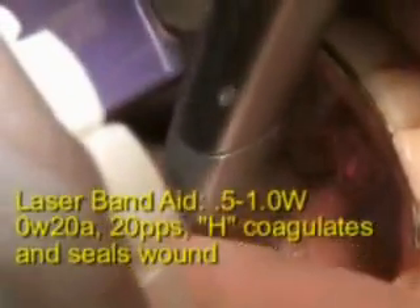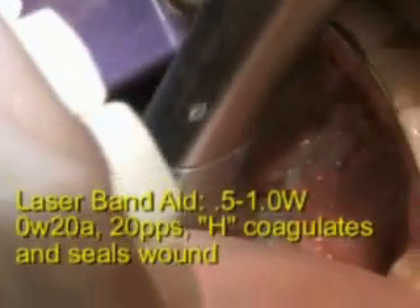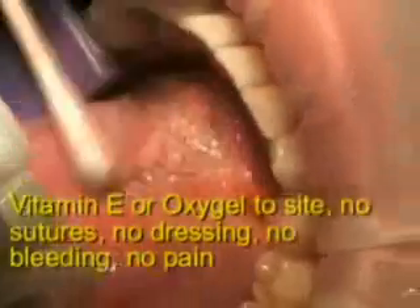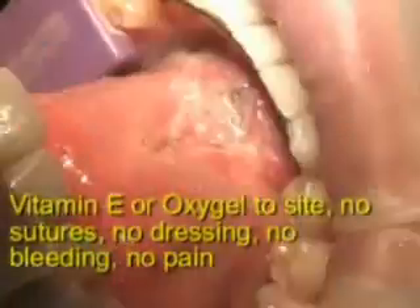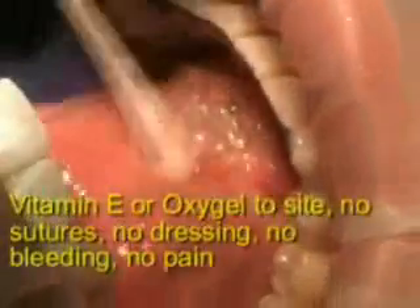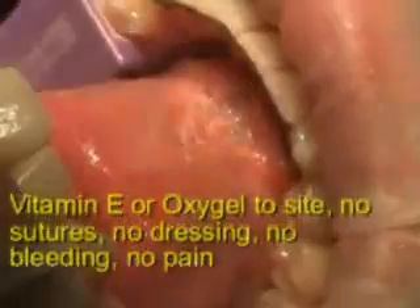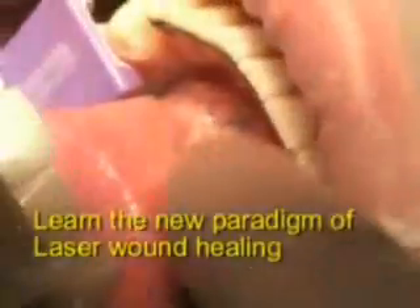Now here you see this band of tissue. With the water laser, with the laser energy, I can vary cut depth. I can get it down to just cellular level cuts, whereas with a scalpel you're on a very gross level. And no sutures, no dressing — just a beautiful non-inflammatory wound site.